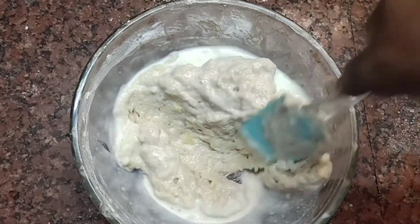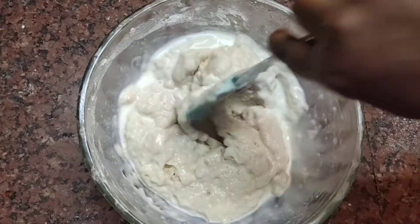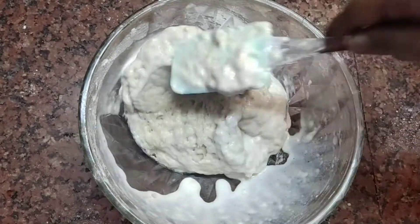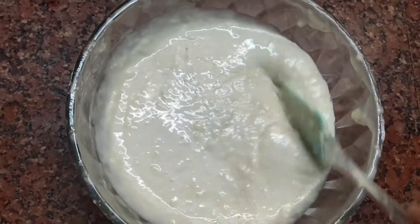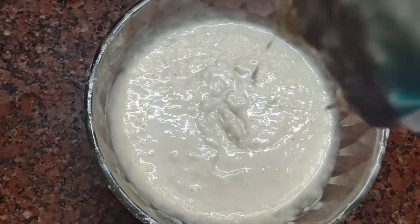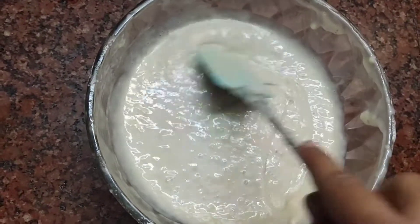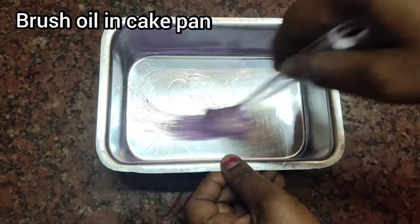After mixing it a little bit, check the consistency and mix it until smooth. Pour the batter into the cake tray and mix it in a little bit.